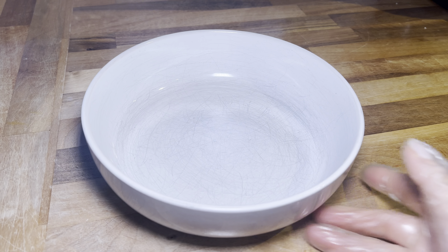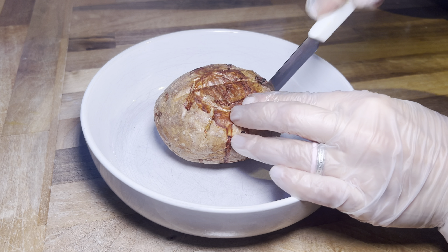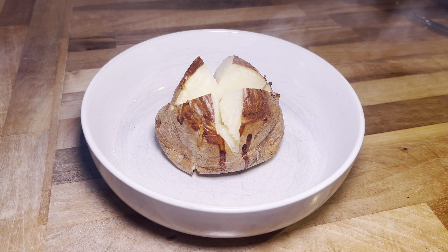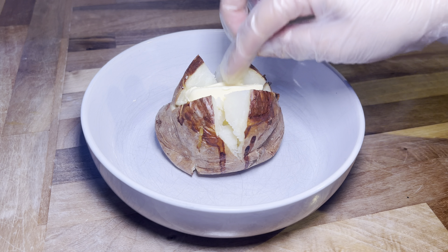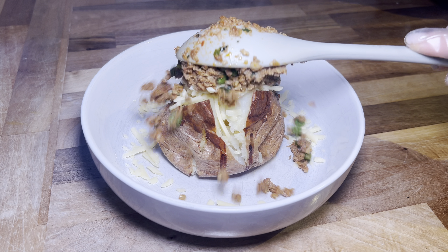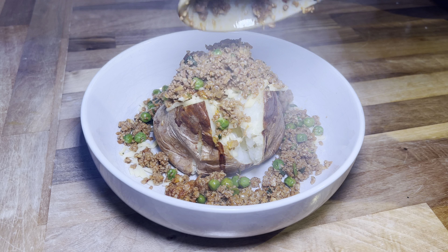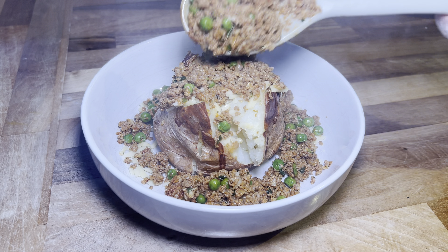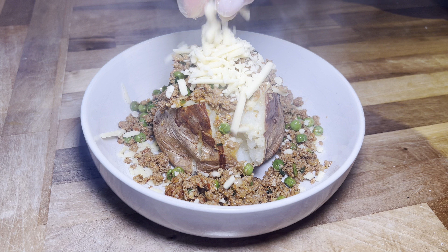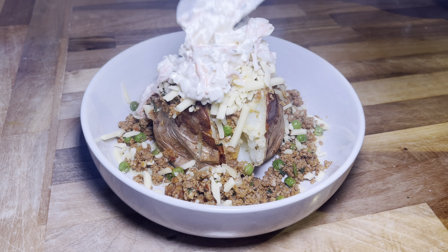It's time to plate up, so let's go ahead and load up that jacket potato. I'm going to serve mine in this huge bowl — it's just the perfect bowl for a loaded jacket potato. I've got my potato here, I'm going to add a little bit of butter to start with, followed by some grated cheddar cheese, and then we are going to load it up with lots of that mince. Believe me, if you haven't tried this you have to — it just takes the jacket potato to another level.